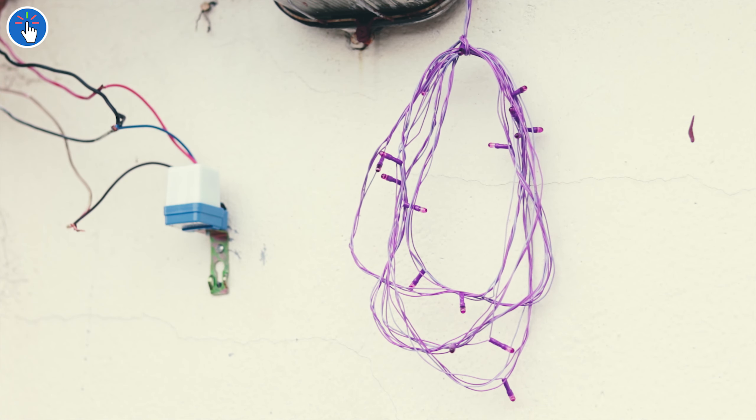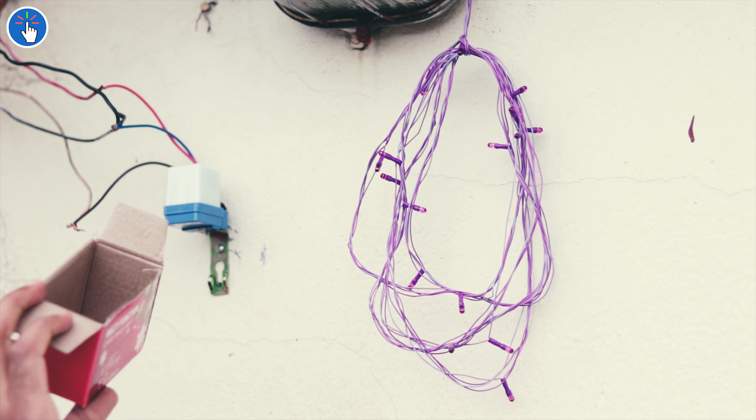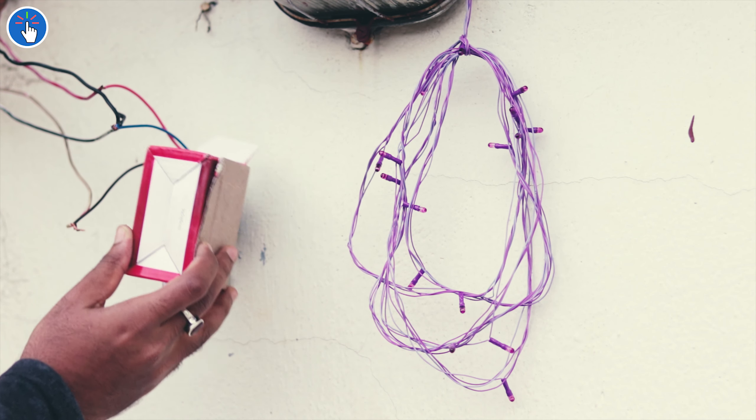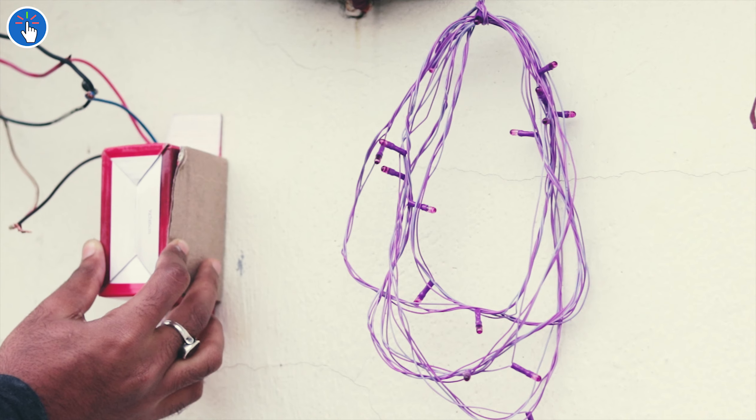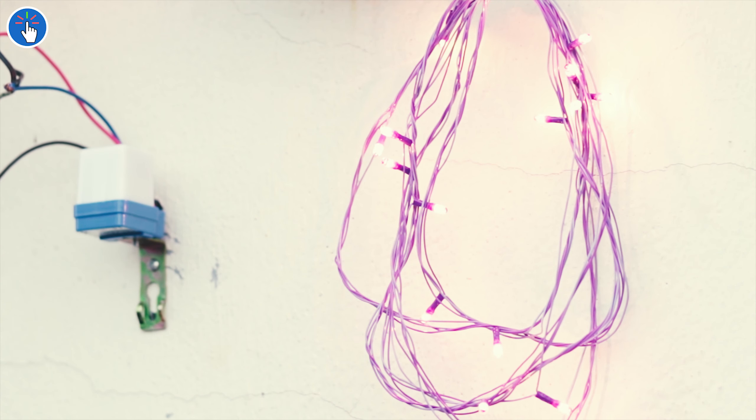Everything seems fine. Now, to simulate darkness — to simulate night — let me cover it with this box to block the light. It works!